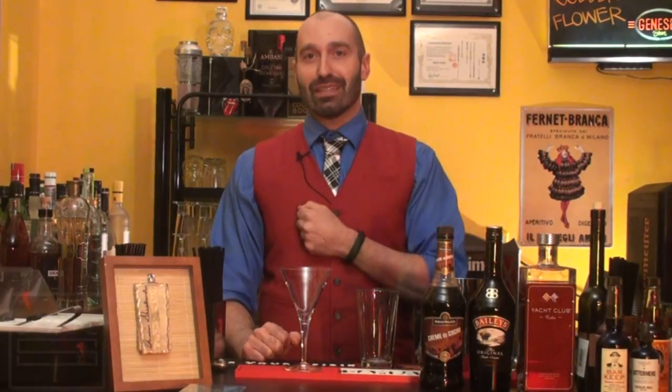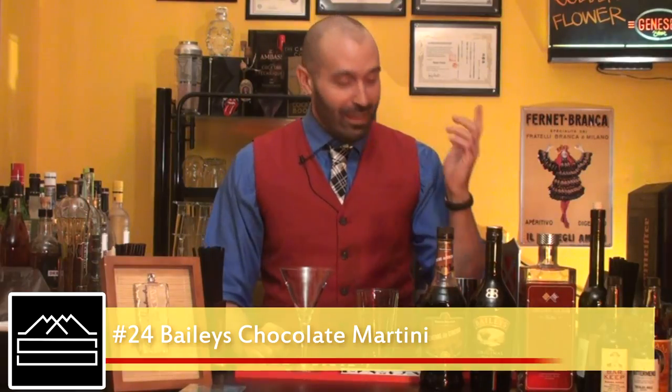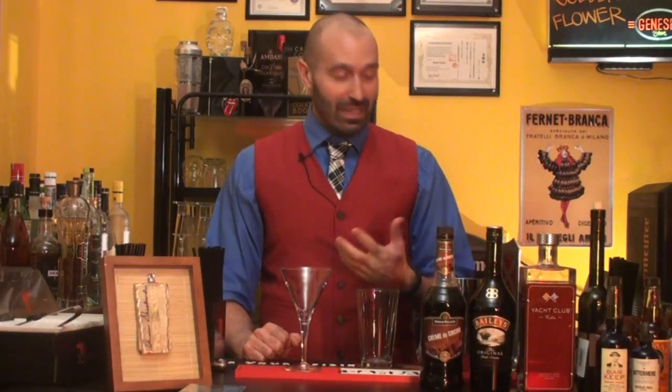It's called the Bailey's Chocolate Martini, and surprise surprise, it contains Bailey's. It's a pretty straightforward cocktail with just three ingredients.